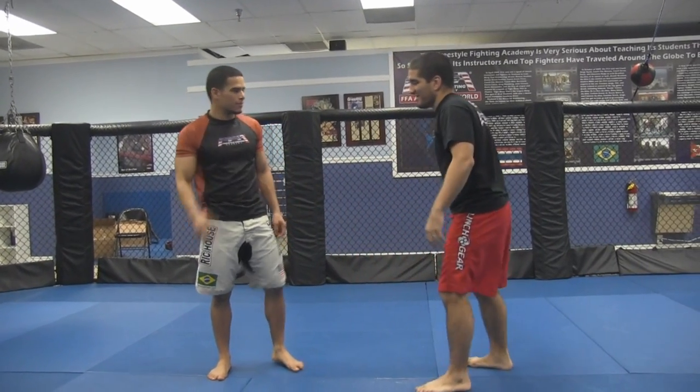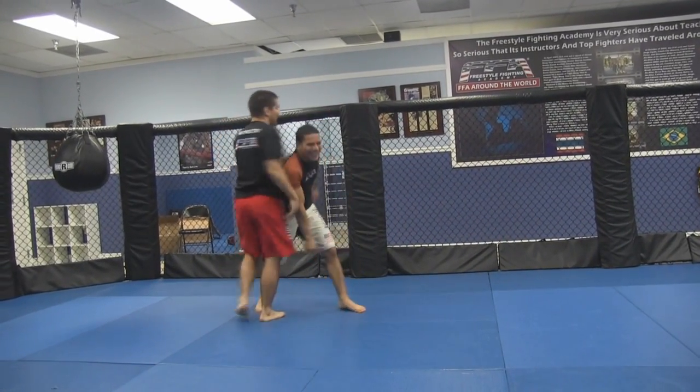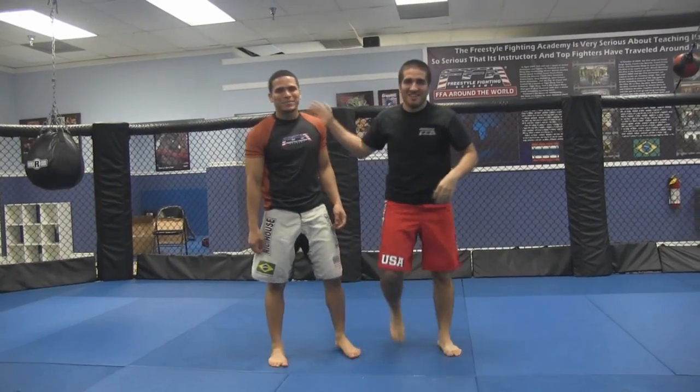Hey everybody, Marcus Allen here with my man Che. What's up buddy? I need some energy. Friday night, I'll give you another good video, pumped up.